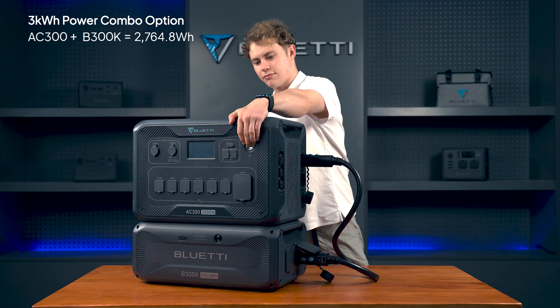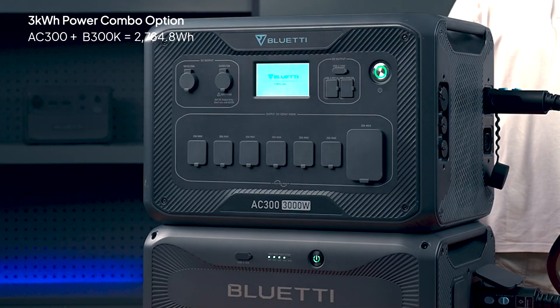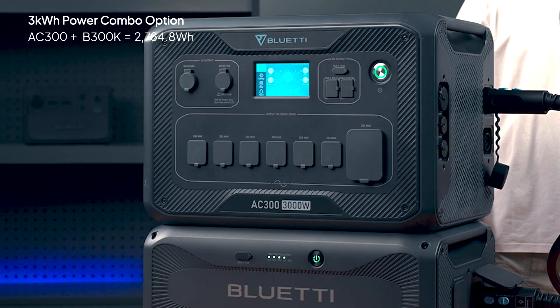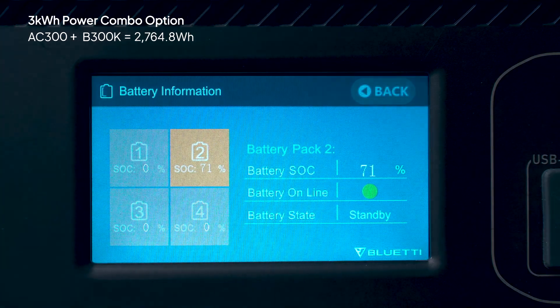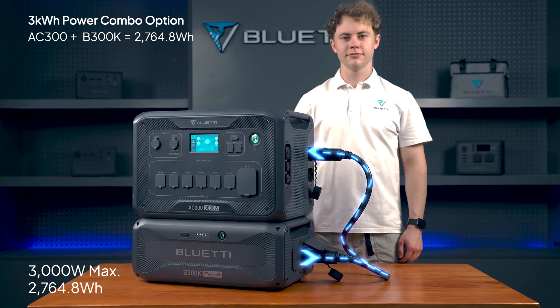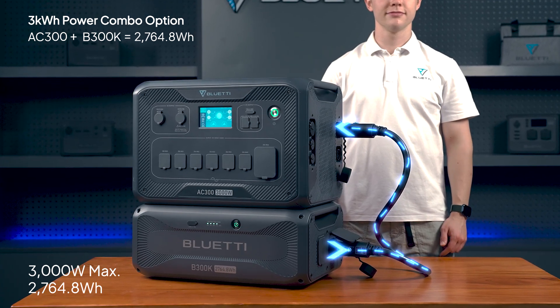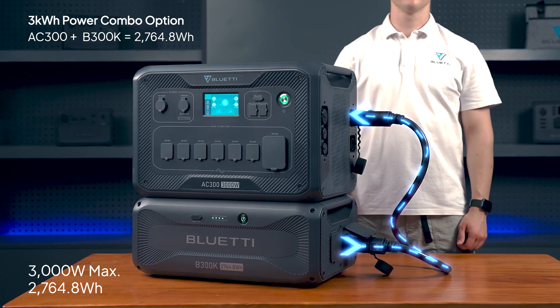Long press the power button on the AC300 to start it up. You'll see the battery icon pop up, showing a successful connection. Now you have a 3,000-watt power system with around 2,764 kWh of capacity, ready for action.